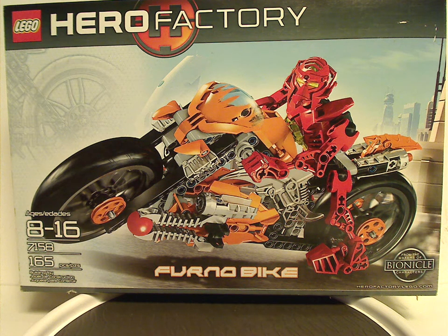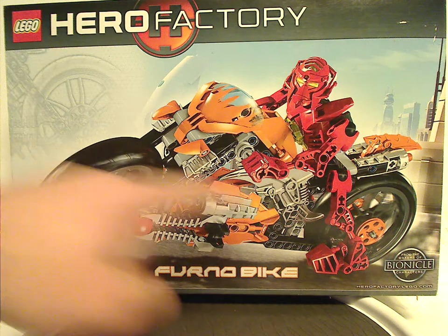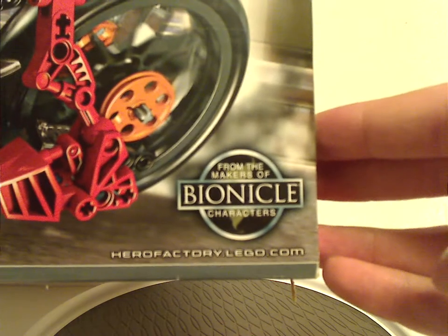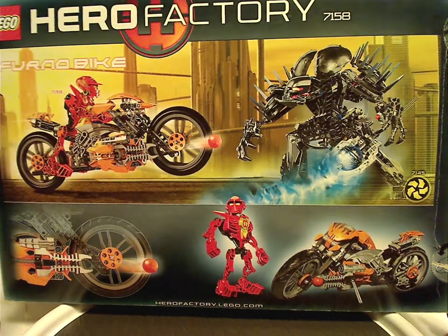On the front of the box you can see the logos, the Hero Factory symbol, and a picture of the Furno Bike running through Makuhero City with a little bit of the blueprints. It says Furno Bike down below, age recommendation 8–16, set number 7158, 165 pieces.